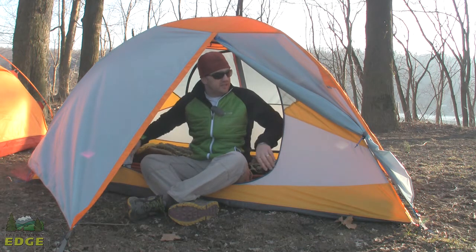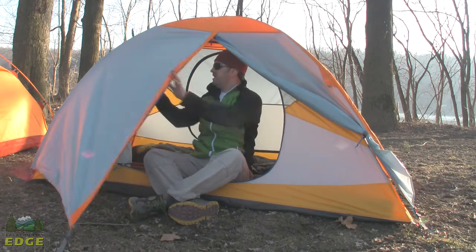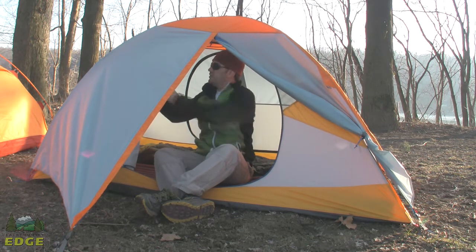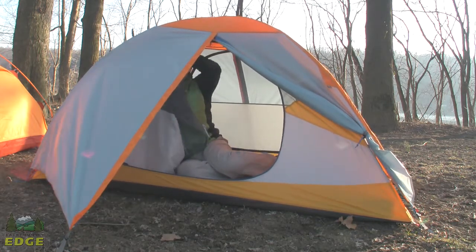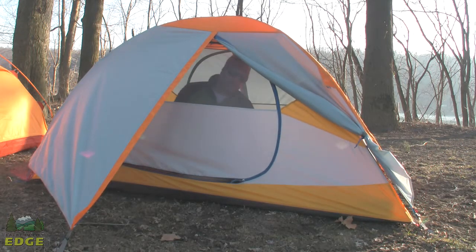The Trail Light has a nice body. You can see good mesh paneling underneath where the fly and the vestibule would sit. There's also a big D-shaped door, and there's good mesh in the door to ensure good breathability in warmer weather.